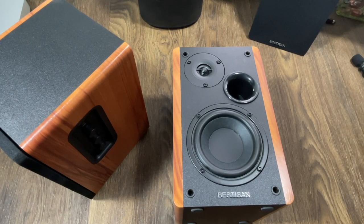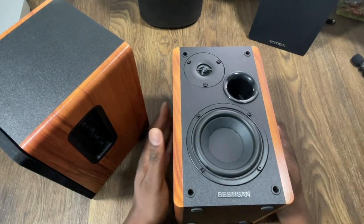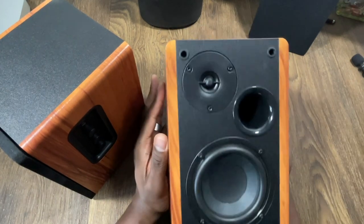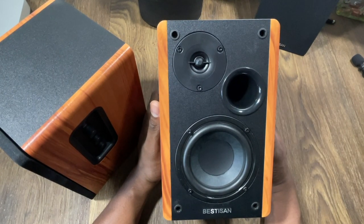Welcome back, guys — it's your man Jay. We've got a nice set of bookshelf speakers here, and I'm going to use these for monitoring right here in the office. My current setup is a Bose setup, but I wanted to check these out because these are 50-watt RSM speakers.